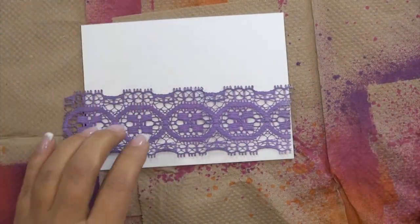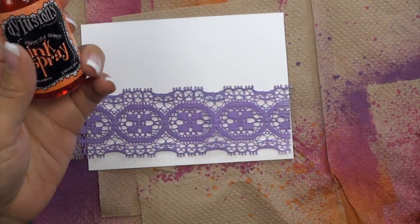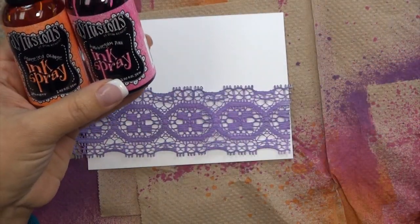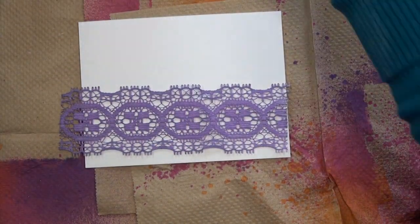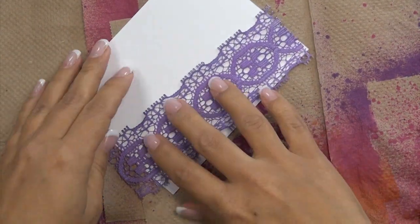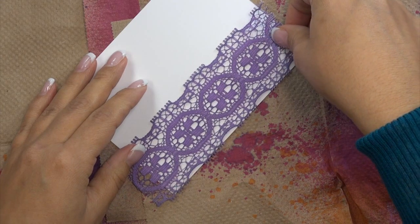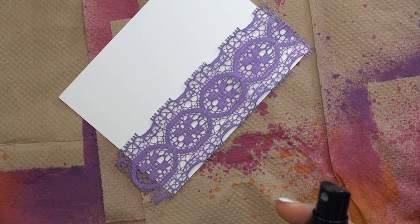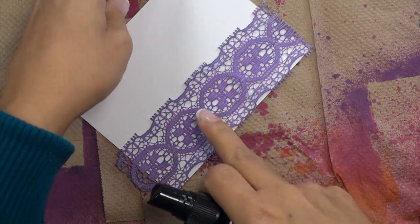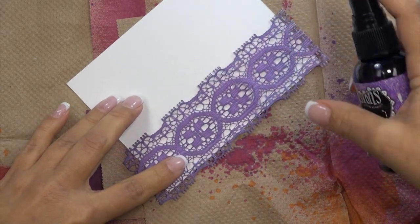Starting one color at a time. I'm using Delusions ink spray and I've chosen three colors: squeezed orange, bubblegum pink, and crushed grape. The thing to note about this technique is that each piece you do is always going to look different. It'll probably take a little practice, but to a large extent it's a very random technique — you can't really control too much where your spray goes. The only thing you can control is how much spray you put on. I'm starting with my crushed grape and you can see I've laid one of my pieces of lace across my cardstock.